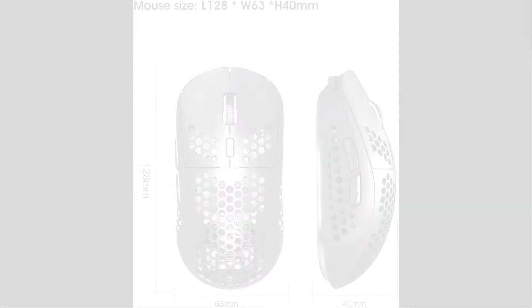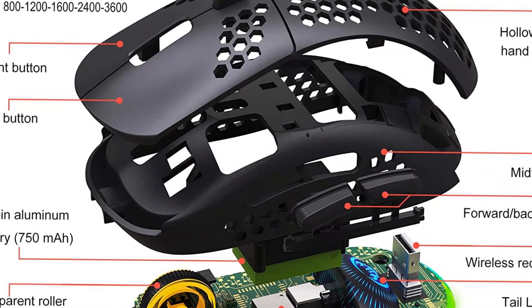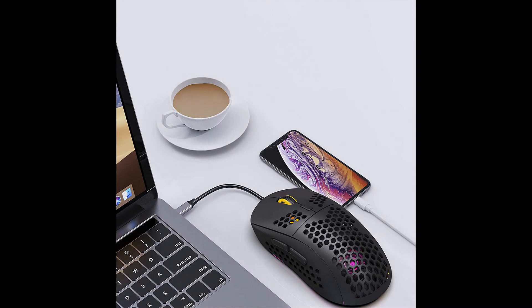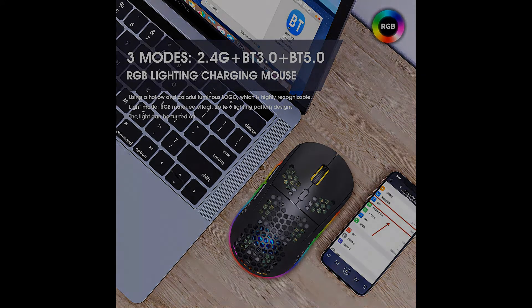RGB marquee effect with up to six lighting pattern designs; the light can be turned off. Ergonomic design and skin-friendly surface offers comfortable grips and better gaming experience — long-time use without fatigue. Best choice for gamers and office. Plug-and-play with USB receiver; no additional software or firmware required.